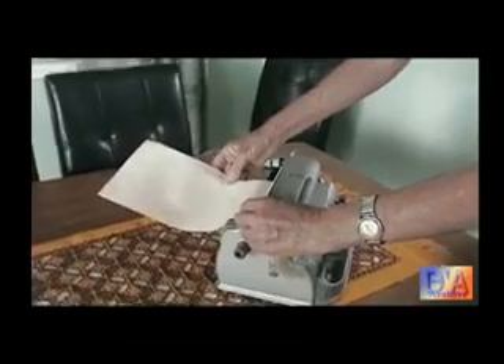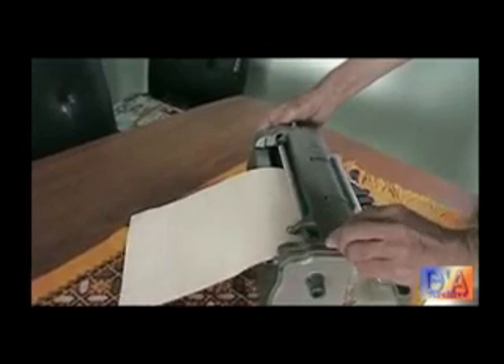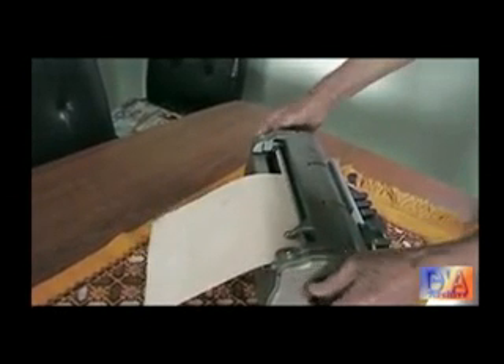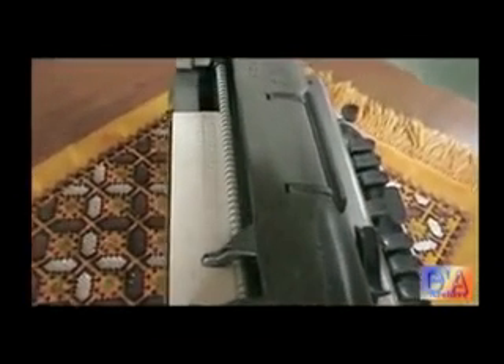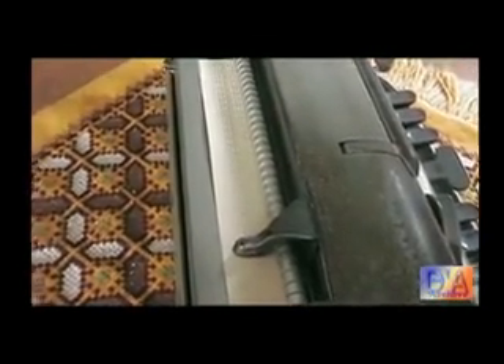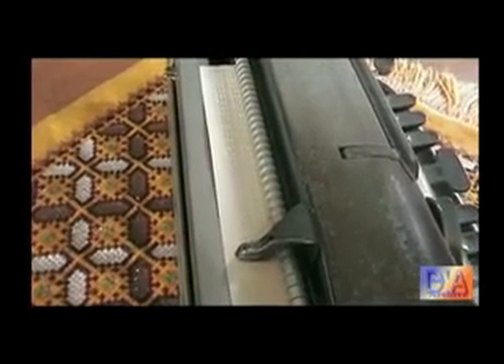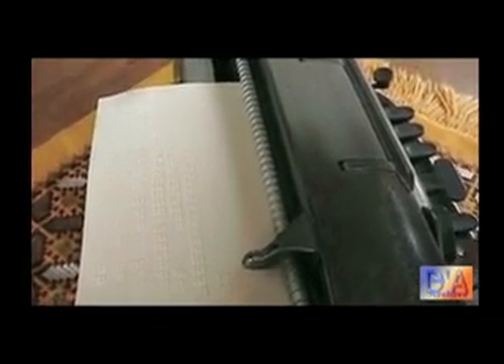You can put the paper in. Yes, I'll put the paper in. The paper keeps rolling in and when it's in the right position it automatically stops. So there you can see the two rows of Braille at the moment. And we'll just wind that out to a fresh piece of paper.